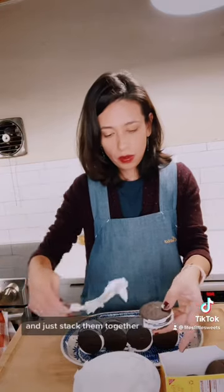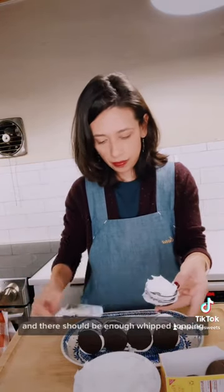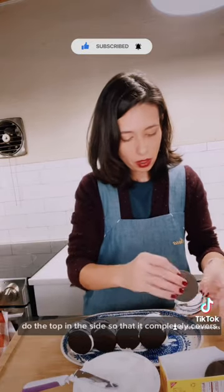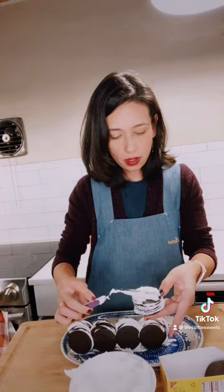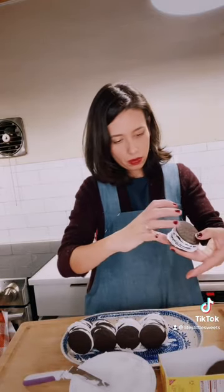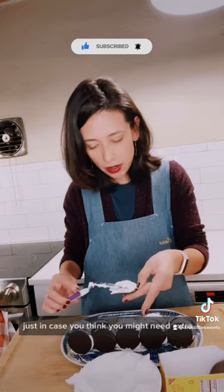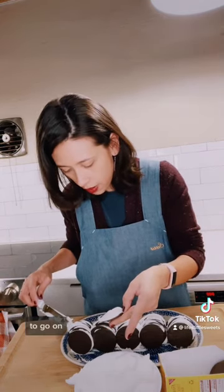Just stack them together. There should be enough whipped topping in an eight-ounce container so that you can do the top and the sides so that it completely covers the cookies so they're not showing. It might be a good idea to get an additional eight-ounce container of whipped topping just in case you think you might need extra.